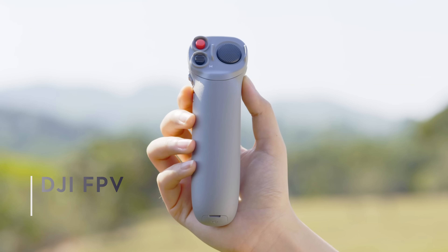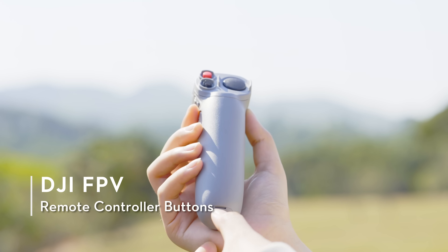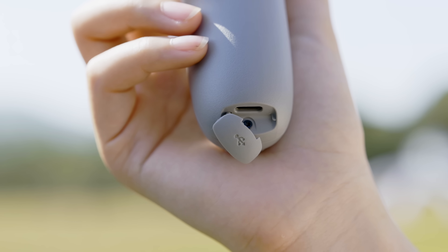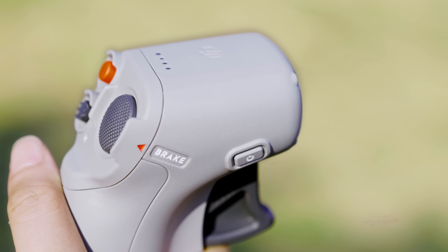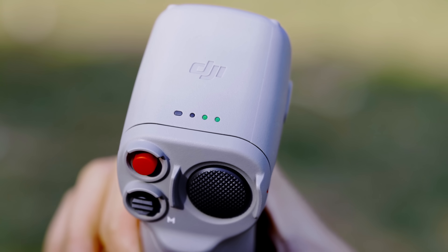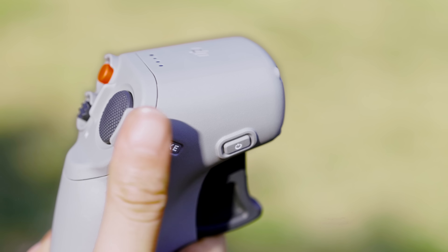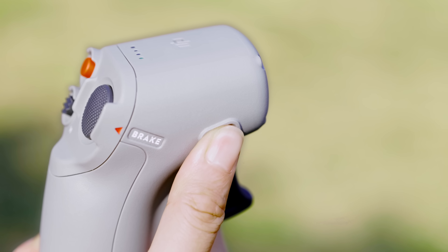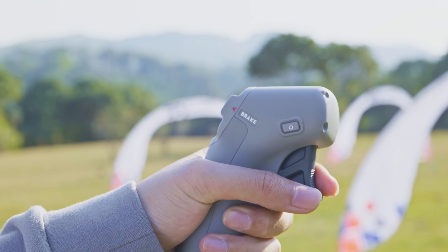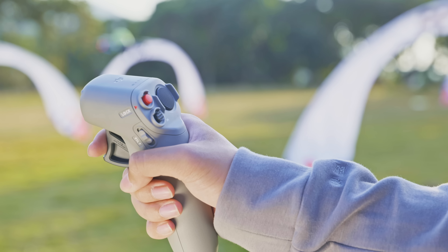The USB-C port at the bottom of the motion controller can be used to charge the device and connect to a computer for firmware updates. The power button is on the right side of the device. Press once to check the battery level. Press once and then hold for 2 seconds to power the device on or off. The accelerator is located on the outward facing side of the device.